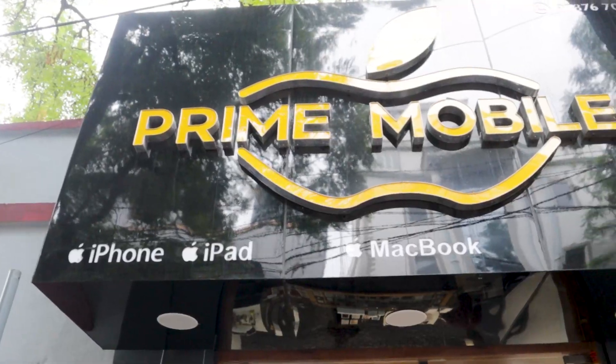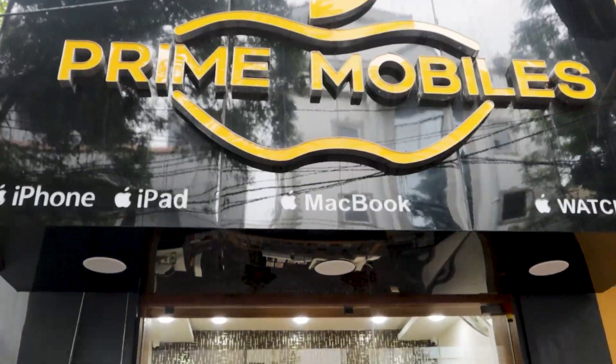Hey Mikele! Welcome to Just Seller. We are here today at a famous iPhone shop in RS. You can check the iPhone collection in this shop.